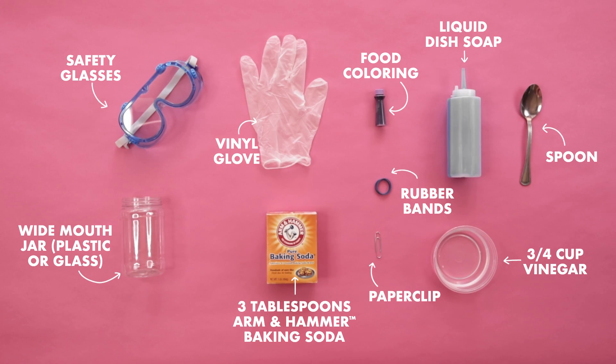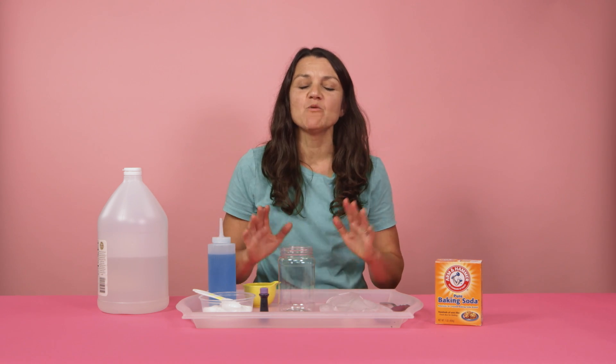Today's project is actually a variation of the classic volcano experiment you've seen at every single science fair you've ever been to. While your kids are assembling the ingredients for this project, I want you parents to take a few minutes to daydream about that day when we will finally get out of our houses and you can go on that vacation that you've always planned. It will happen.